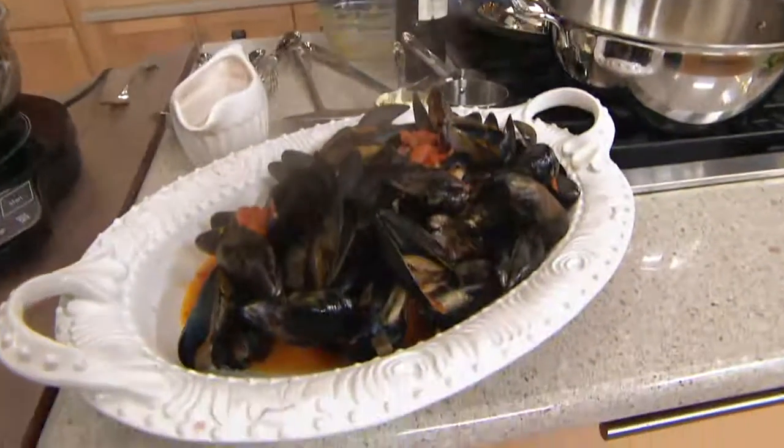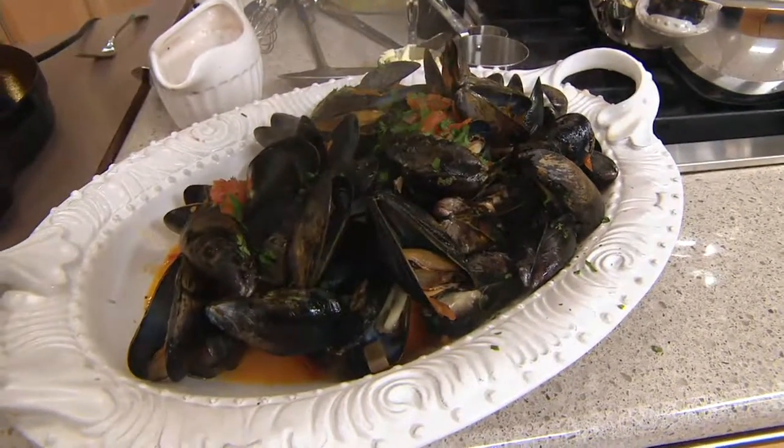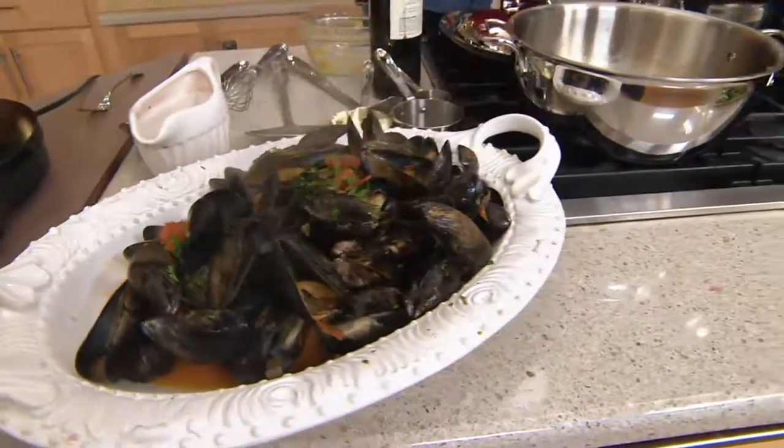We only have 1,200 of these available for you tonight, and that's why you want to get this now. Beautiful, beautiful seafood — great shellfish, whatever you may be doing.